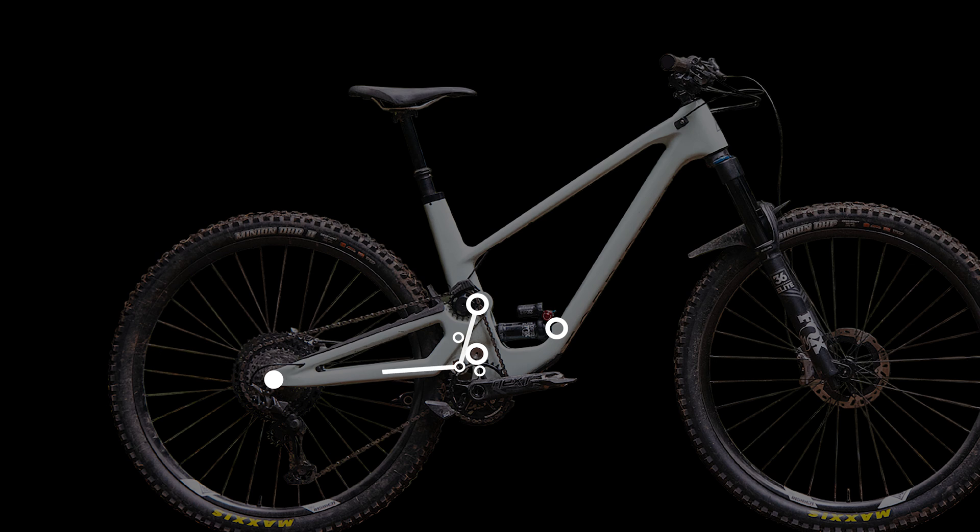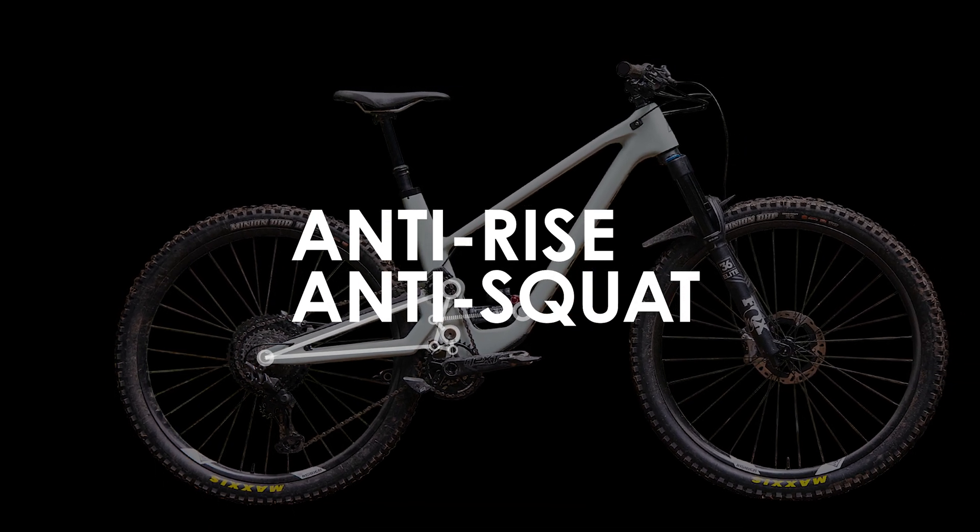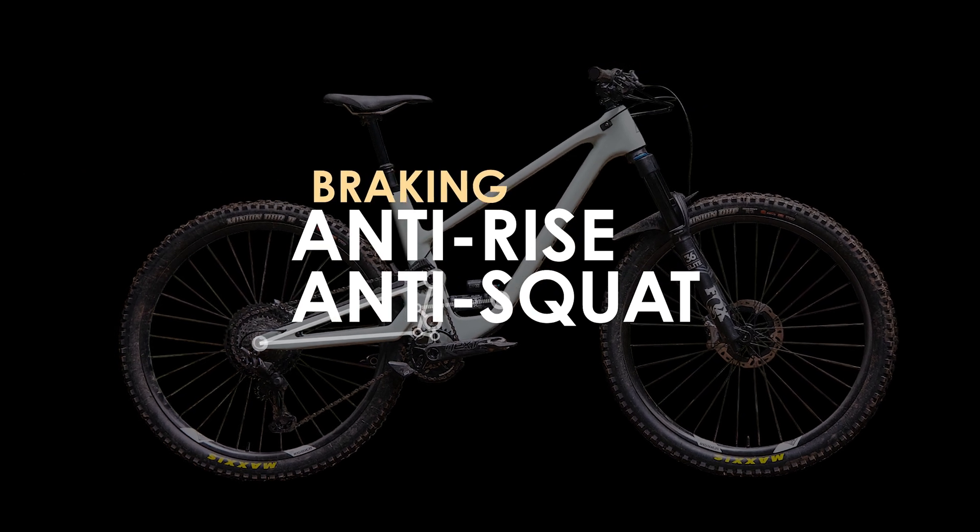Despite the inability for most of us to hit the trails with our mates, given the current world situation, some might still be in the market for a new mid-travel bike, of which the Forbidden Druid is a worthy contender. This high-end, low-volume bike brand, named after the Forbidden Plateau in Cumberland BC, features a high single-pivot suspension design that is more typically used on downhill bikes, and today I'm going to be looking at this design in detail to let you know what I think of it.